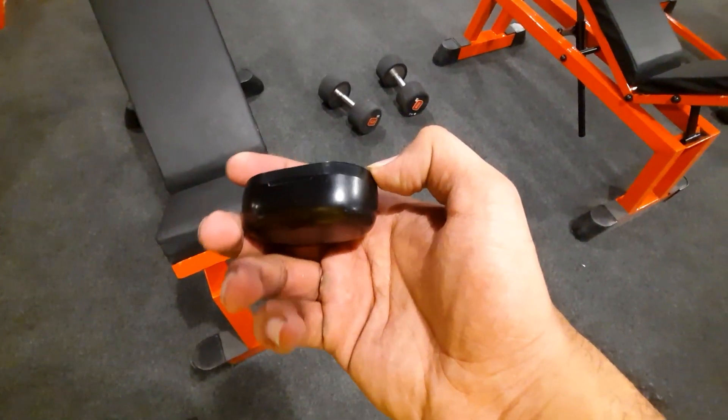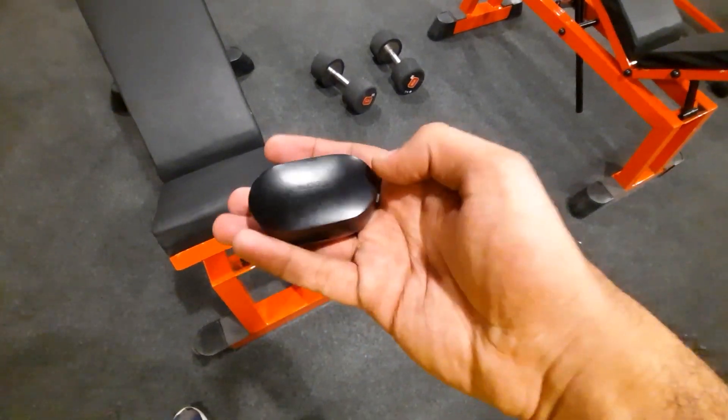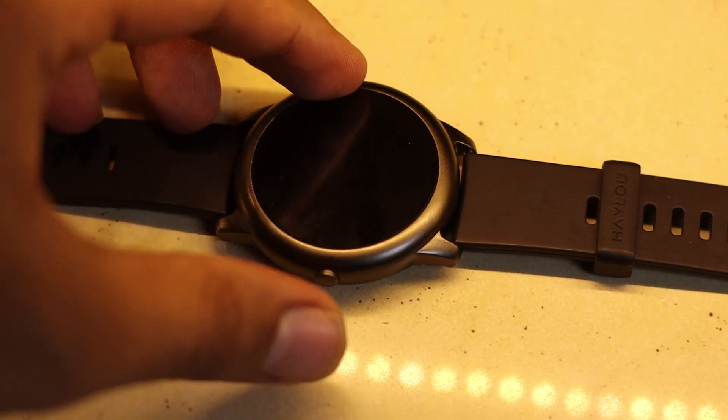Some time ago I reviewed the Redmi Air Dots, and those earbuds were amazing. The main cutback was that you could not call properly — the call quality was not so good — but apart from that they were very good considering the price of 2000 rupees. The same goes with this Xiaomi watch. Redmi and Xiaomi are basically the same company. The Xiaomi watch has kept its price very low but there are some cutbacks.